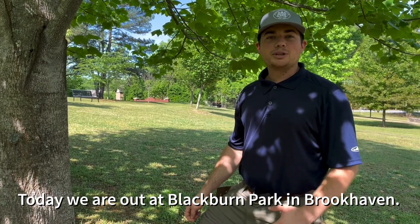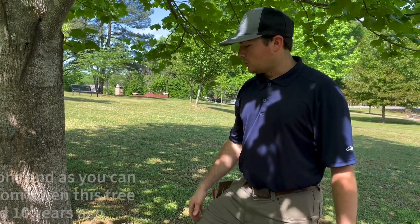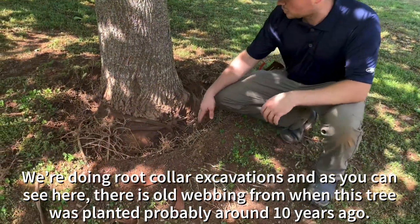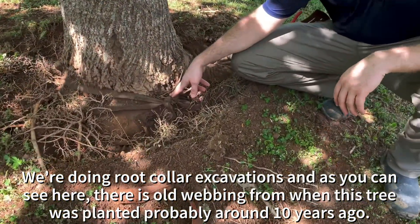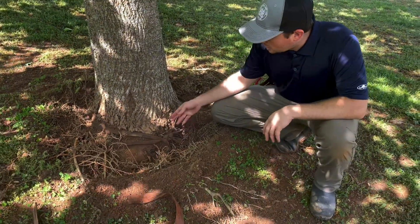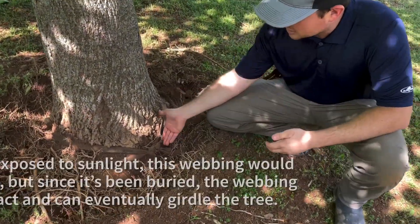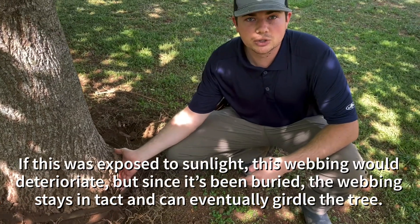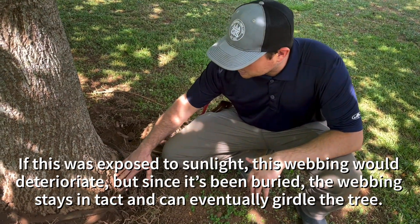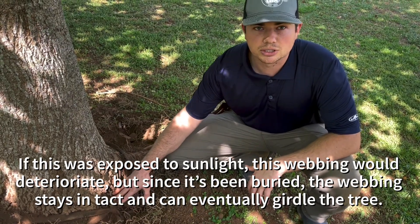So today we're out at Blackburn Park in Brookhaven. We're doing root-collar excavations, and as you can see here, there is old webbing from when this tree was planted probably around 10 years ago. If this was exposed to sunlight, the webbing would deteriorate, but since it's been buried, the webbing actually stays intact and can eventually girdle the tree.